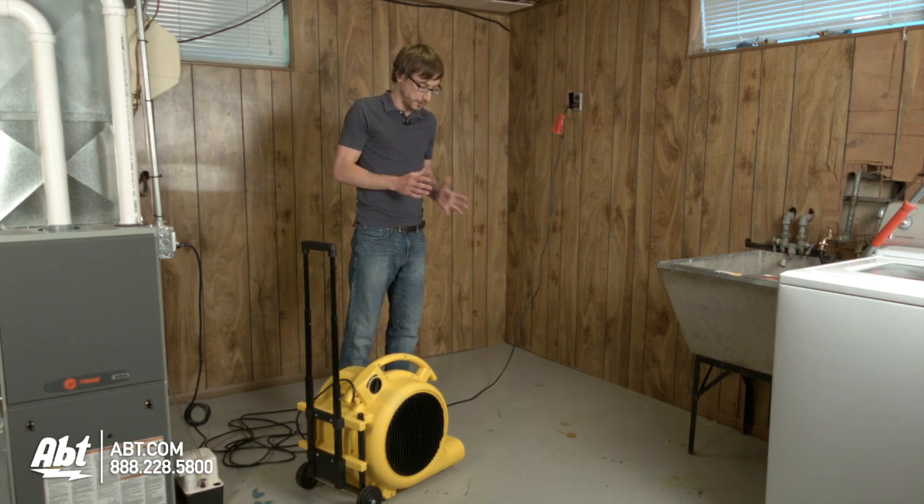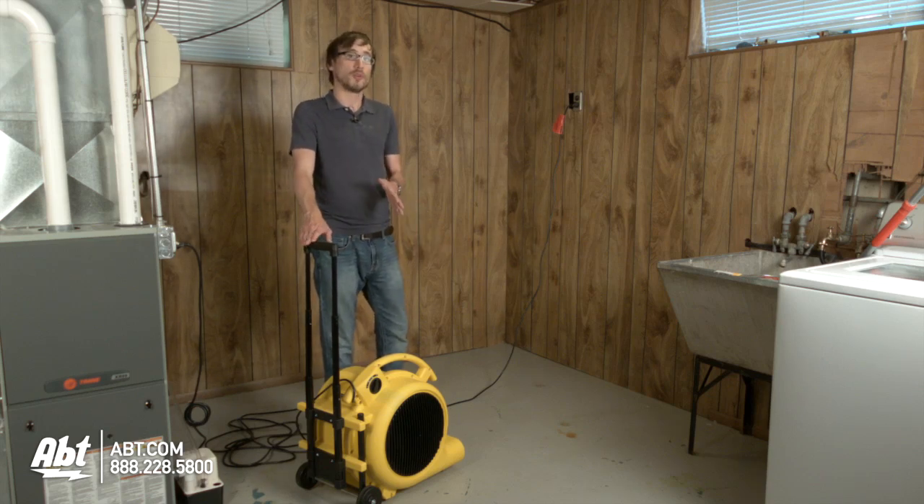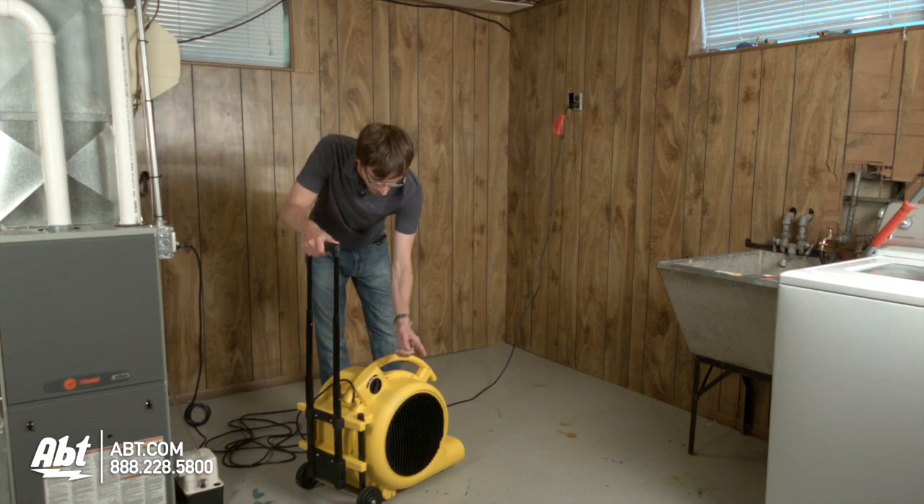The water's gone on the floor but it's still a little bit wet. So bring out the air mover, point it in the direction of where the water was. When you turn it on, it's going to recirculate dry air so it will absorb and get rid of as much moisture as it can, leaving the floor bone dry. Point it at the water area and turn it on.